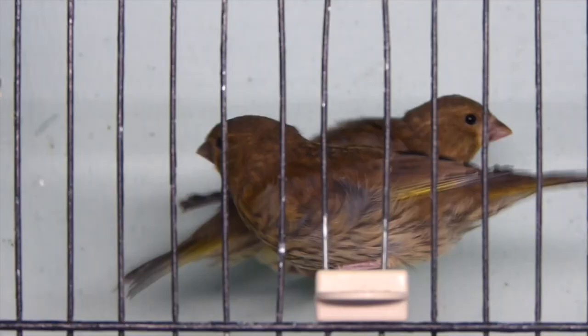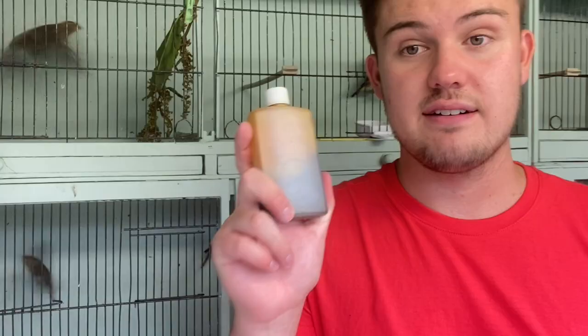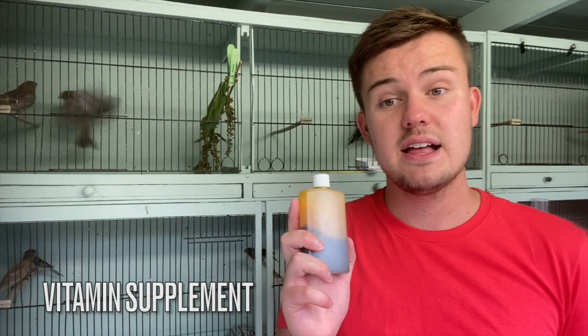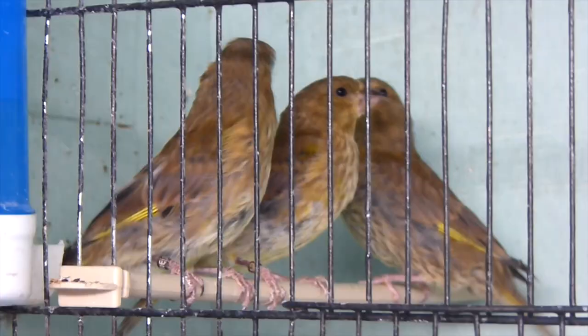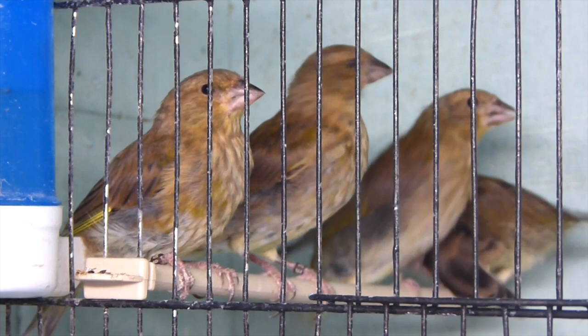When you are separating out your young birds, make sure you use Baycox a few days prior, so that when they do get stressed from being separated from the parents during weaning, you've got that covered — it just takes the edge off it. This is not just greenfinches but any birds: it's highly recommended that you get a vitamin supplement. I've got a liquid vitamin supplement here — a couple of mils to a litre of water in their drinker works rather well.